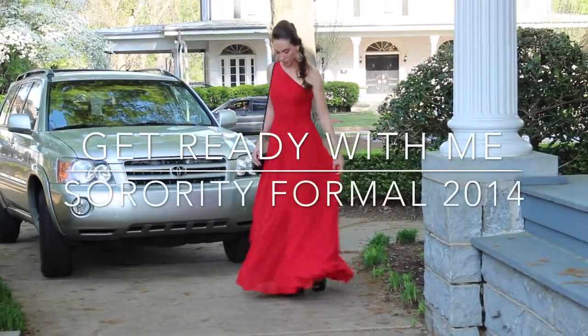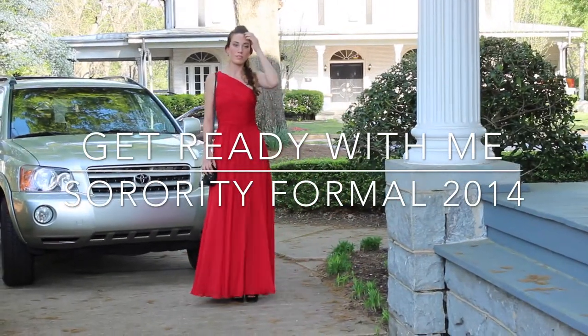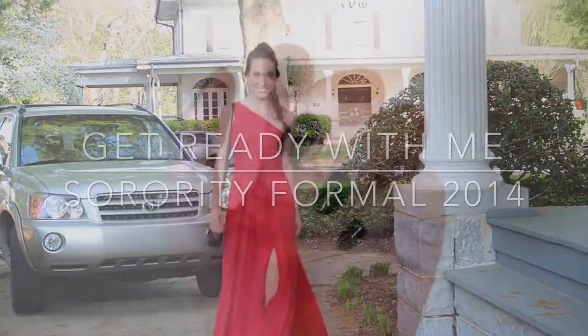Hey guys, it's Lexi. So last weekend was my sorority's formal, and since my makeup routine has been requested many times, I decided to film a Get Ready With Me video.